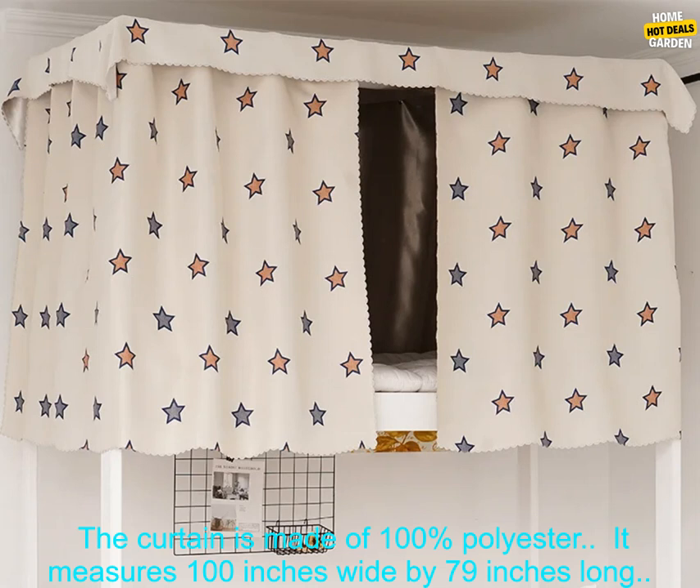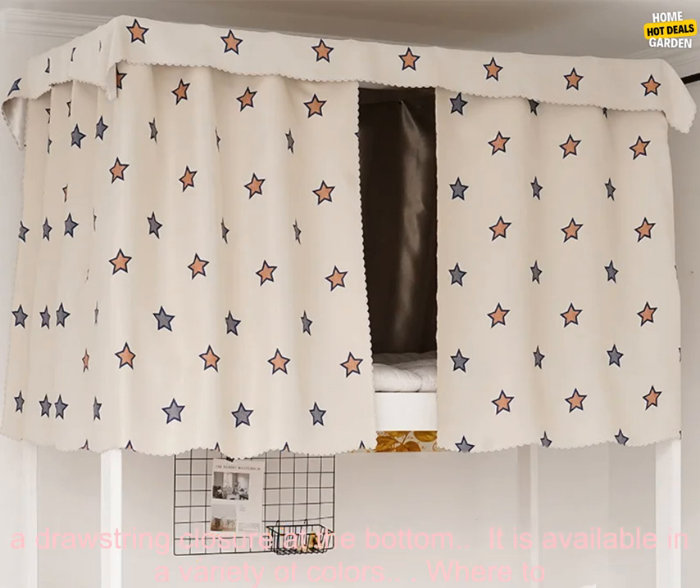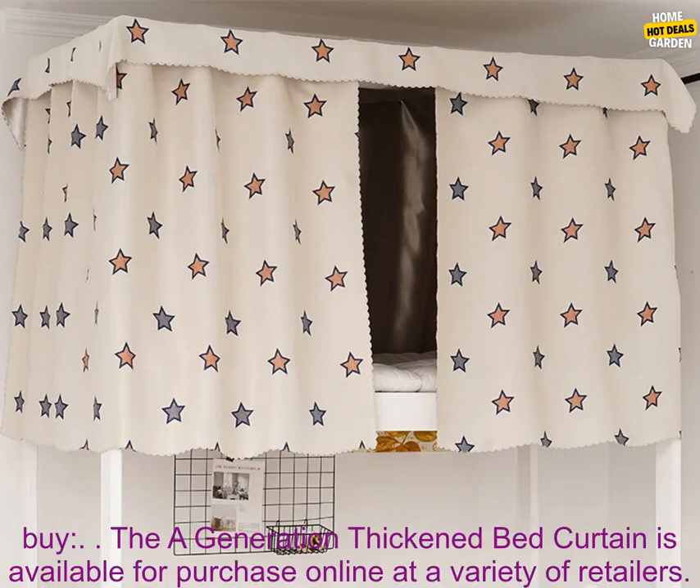Here are some additional details about the product. The curtain is made of 100% polyester and measures 100 inches wide by 79 inches long. The mosquito net is made of a fine mesh that is 100% insect-proof. The curtain has a drawstring closure at the bottom and is available in a variety of colors.